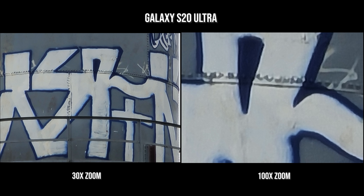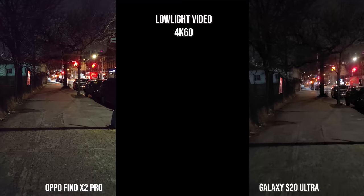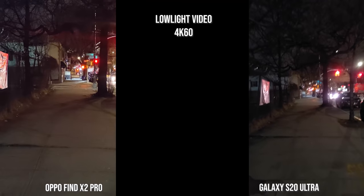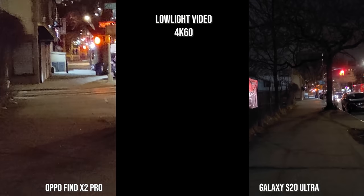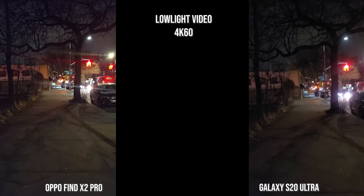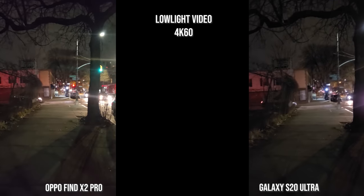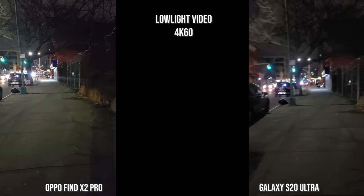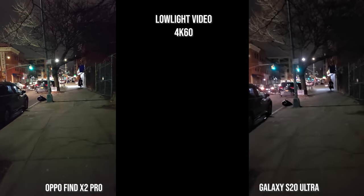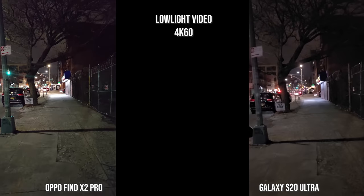The S20 Ultra also does 30x and 100x zoom. When we move to nighttime video, it's quite interesting — the Oppo Find X2 looks brighter and sharper, but the stabilization is not that great. You can also switch lenses on the Oppo Find X2 between two different zoom lenses, as opposed to the Galaxy S20 Ultra which has no lens change in recording. The Galaxy S20 Ultra is also having that autofocus issue and is a bit noisier. The Find X2 Pro video looks much sharper, but stabilization is just not good at nighttime for 4K60.